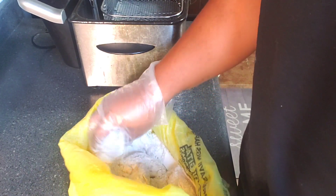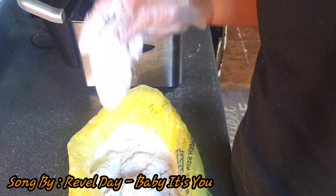I'm just gonna give our wings a light coating of flour.